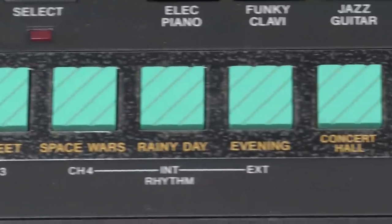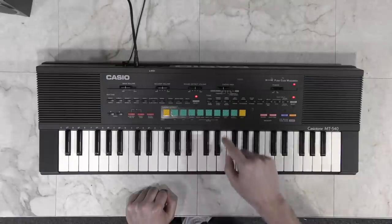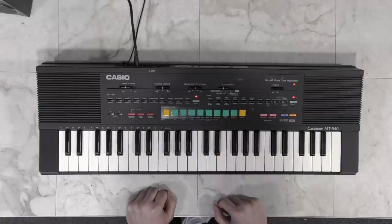It also has these special buttons for ambient type sound effects. For example, here's forest, and wild west, and ocean. So I guess you could do ambient type music like this.